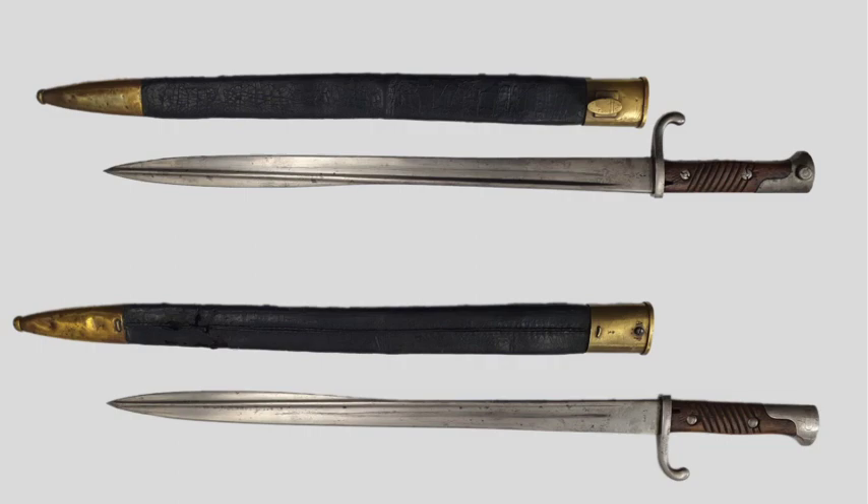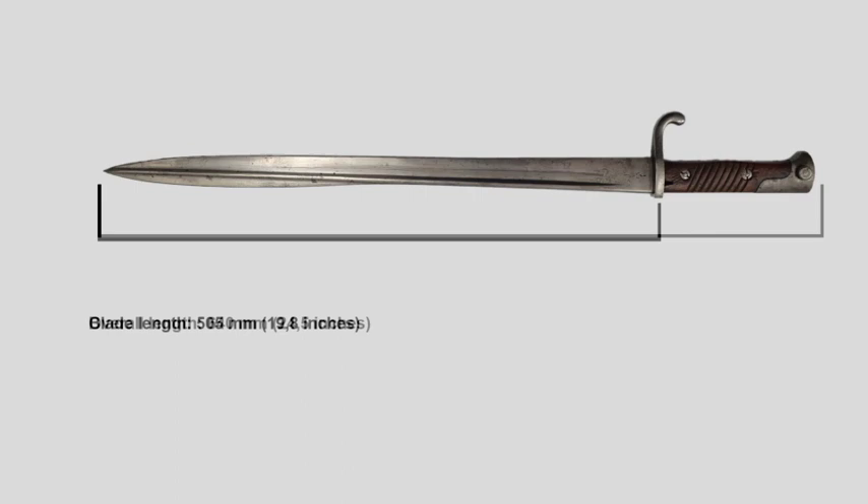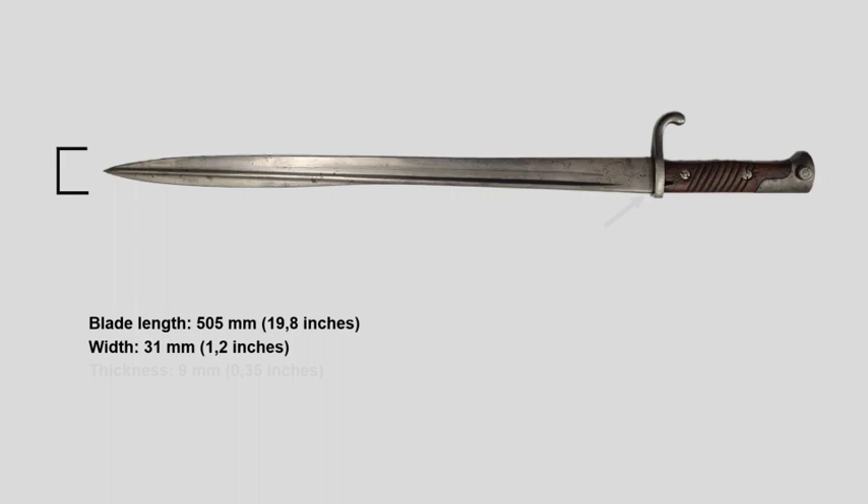The overall length is 640mm. The blade itself is 505mm long, 31mm wide, and near the hilt the blade is roughly 9mm thick. Without the scabbard, the bayonet itself weighs around 570g.